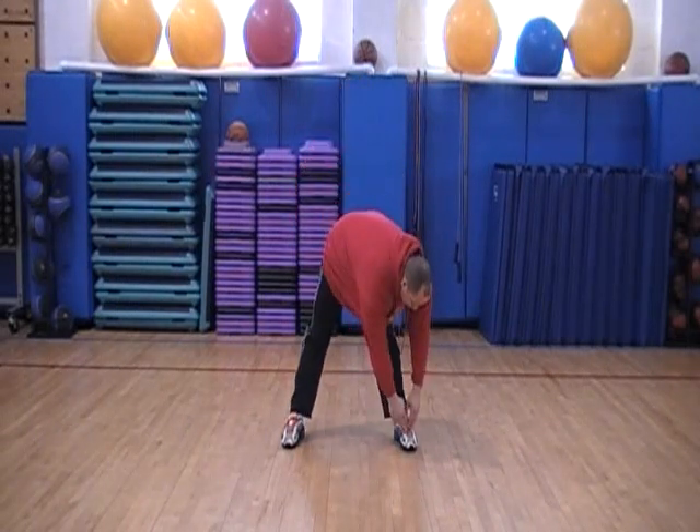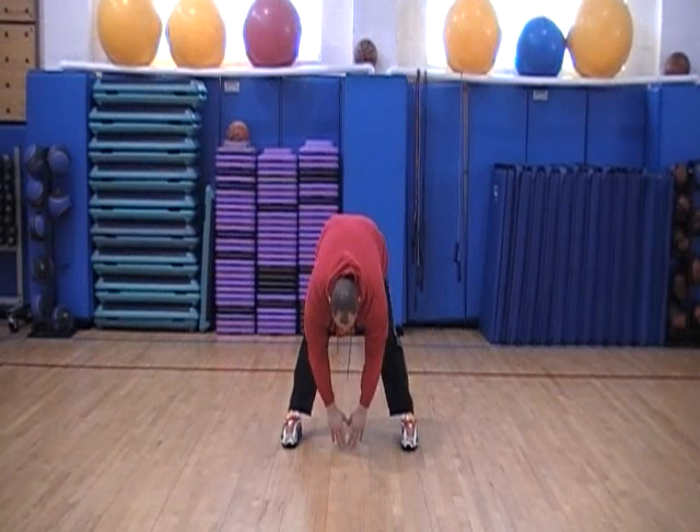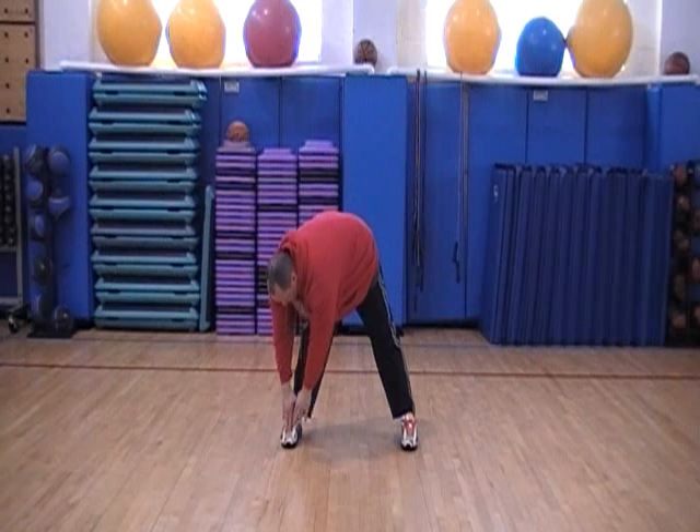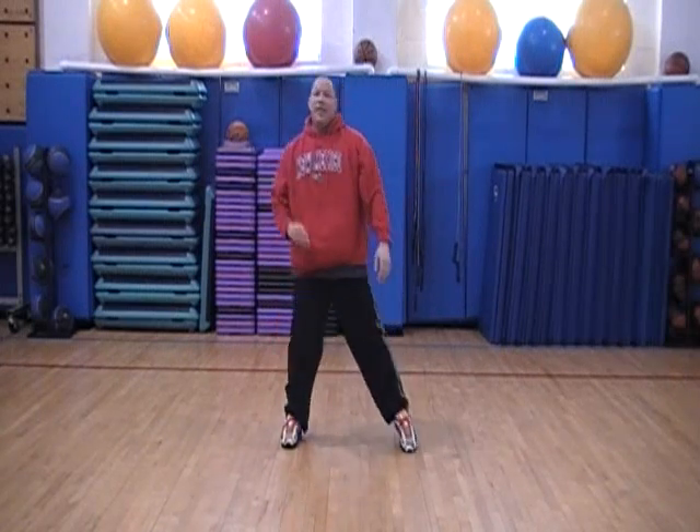We're going to go down to the left side — hold for 20 to 30 seconds. Take it to the center, hold for 20 to 30 seconds. Hold it to the right, hold for 20 to 30 seconds. Bring it up nice and slow. Repeat that four times.